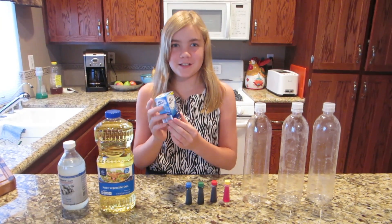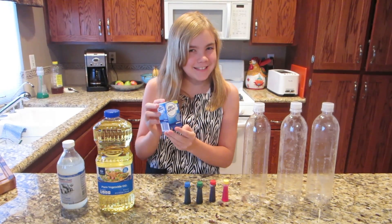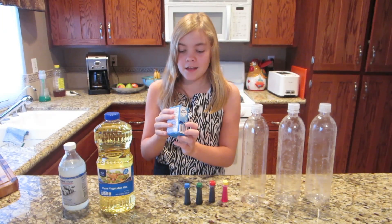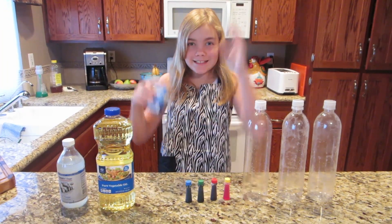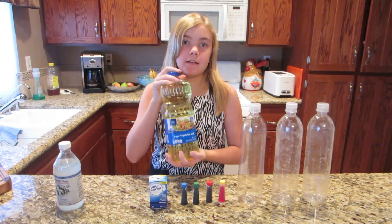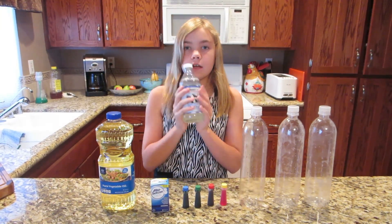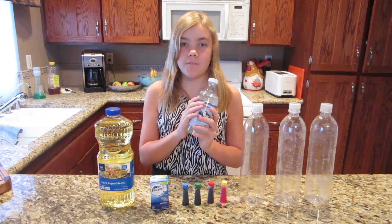And then you'll need — okay, I'm not great at pronouncing this — Alka-Seltzer. Yes! And then you're going to need vegetable oil. We got a big thing because you're going to need a lot of it, especially when you have really tall bottles. And then vinegar or water. I'm going to use vinegar because it has a stronger effect.